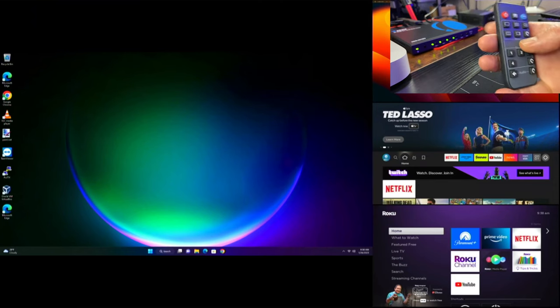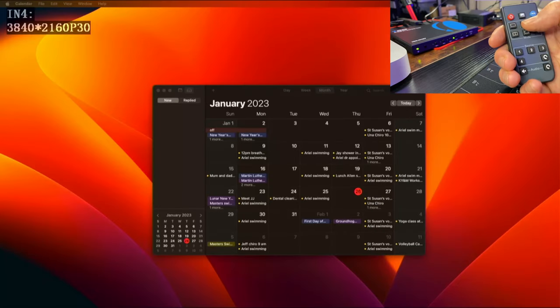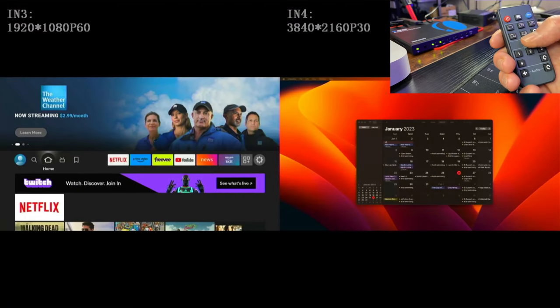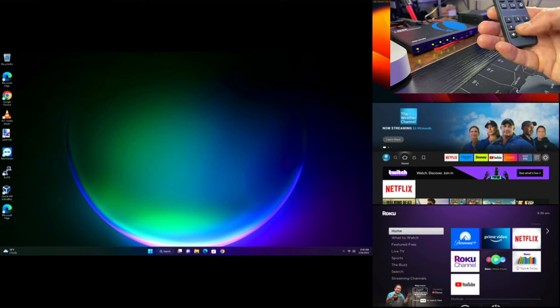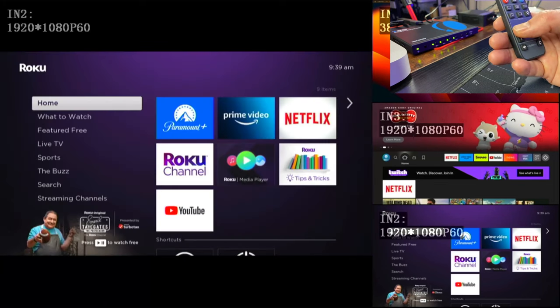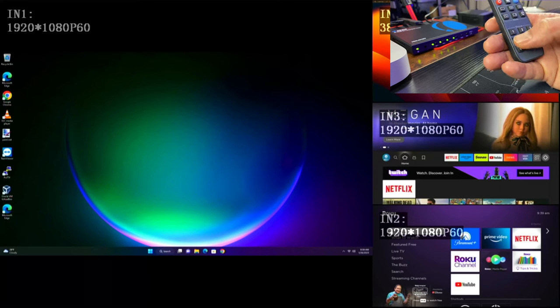Using the remote control you can do the same things — just follow the buttons: full screen, four sides, side by side, and three-in-one. You can use the different numbered buttons on the remote to change the scene. Number one is the main screen, and you can scroll through the different inputs or change one of the other display positions as well.